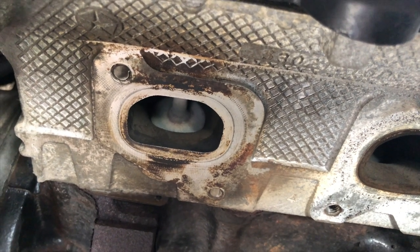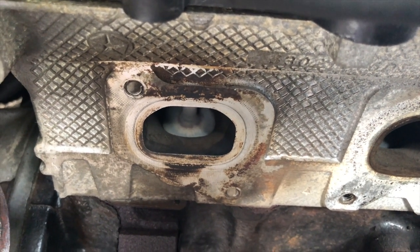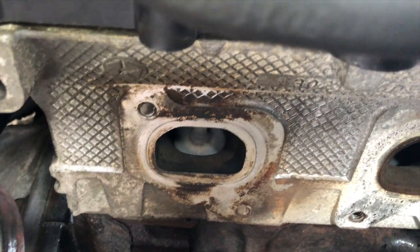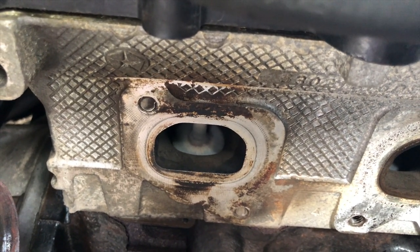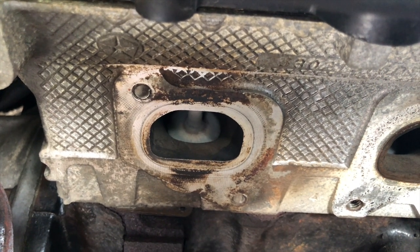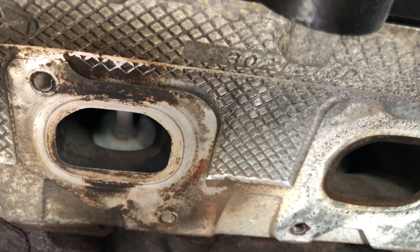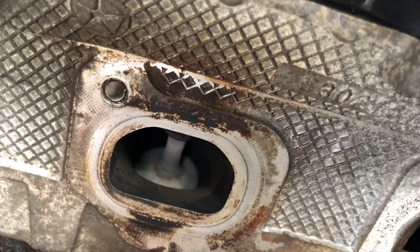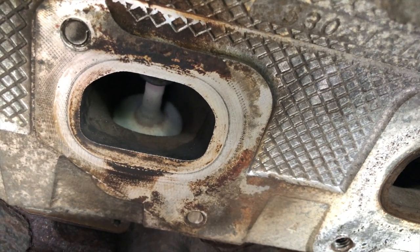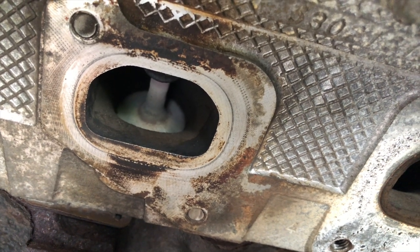I've seen some guys — because these heads are aluminum — take a nut, hold it up against the head, and tack weld it against the broken screw, and then they were able to screw the bolt out. But the first thing I'm going to do, since I don't have my MIG welder here, is shoot some PB Blaster inside the cracks of both screws just to try to get them loose. I also got some drill tap extractors and my drill, so I'm gonna do that first, let it sit for a while, and show you guys whatever I come up with.